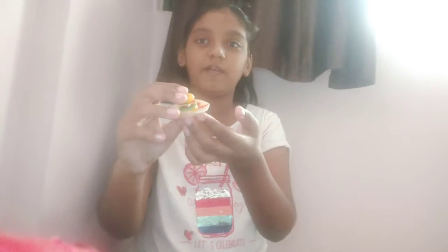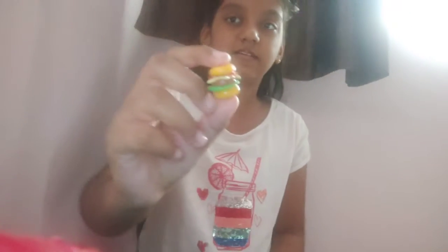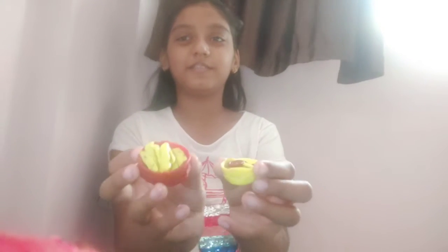So let's begin! First I'm going to show you my mac and cheese. See? And now I'm going to show you khapla jelly — you guys might like it. I'm going to show you one in my hand.